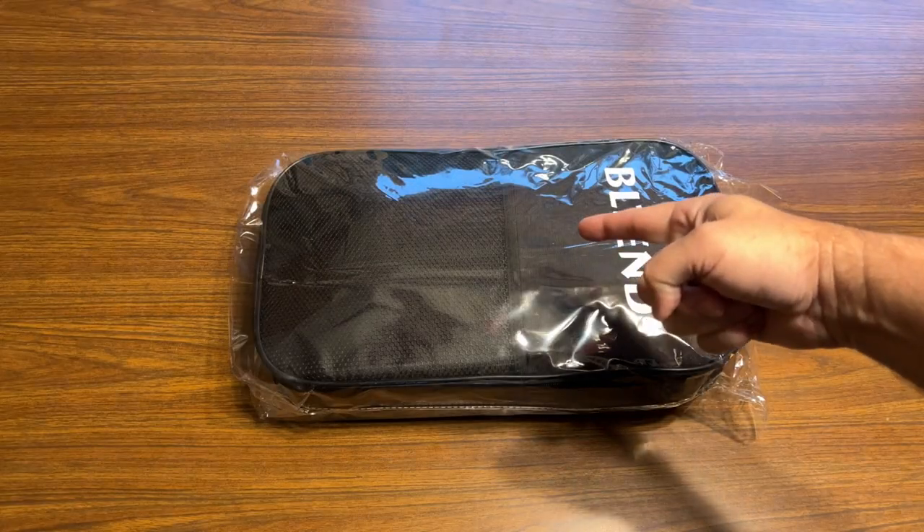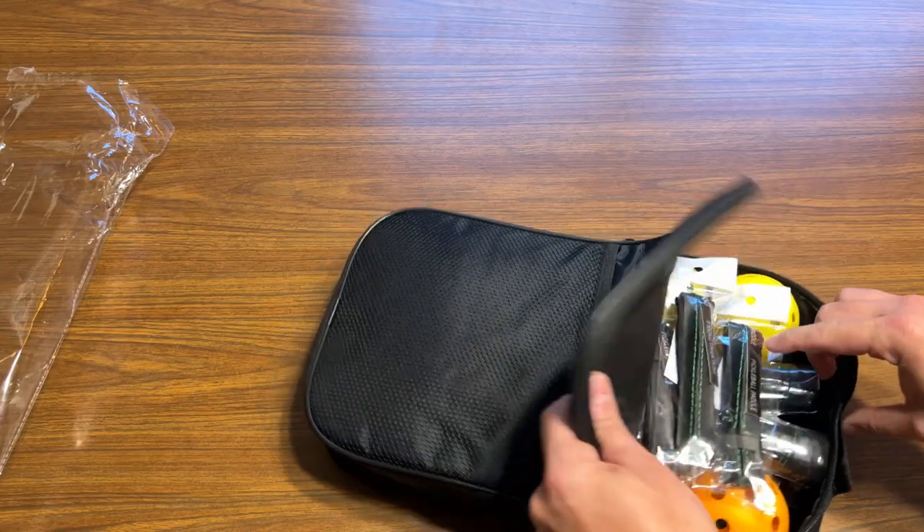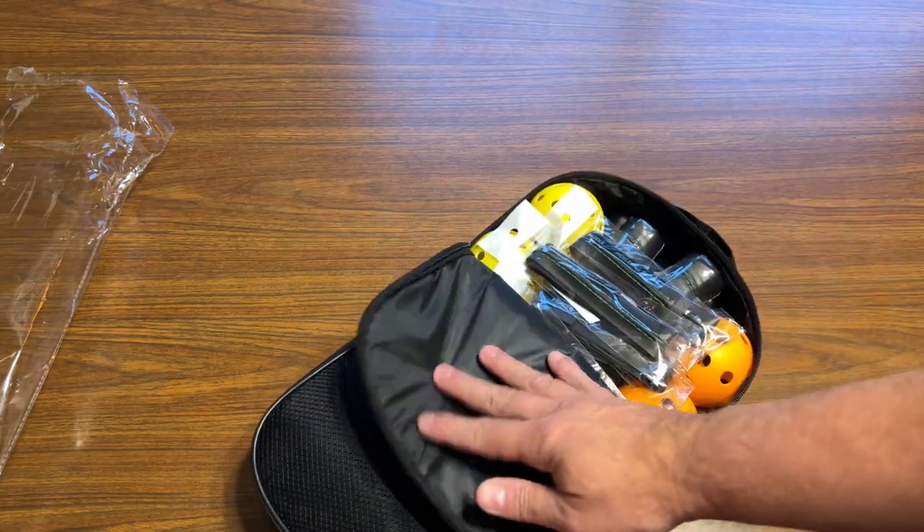I have another unboxing for you today and this time it's the BL10 pickleball paddle set. So let's see what we have here.